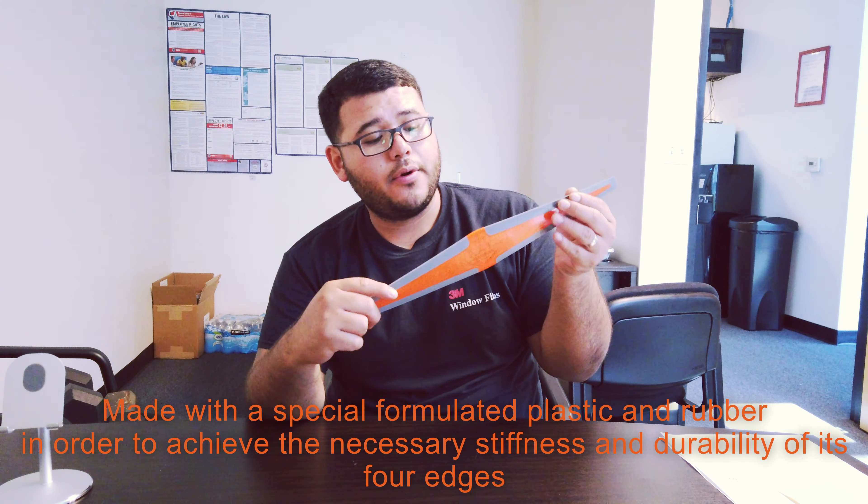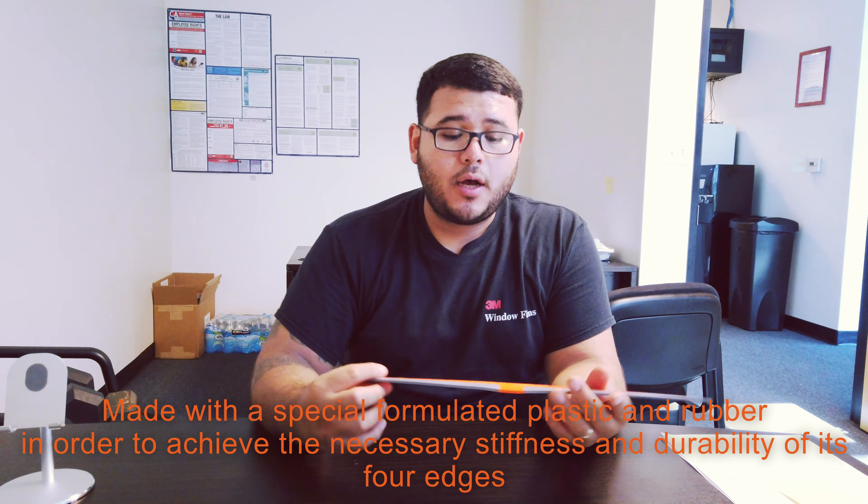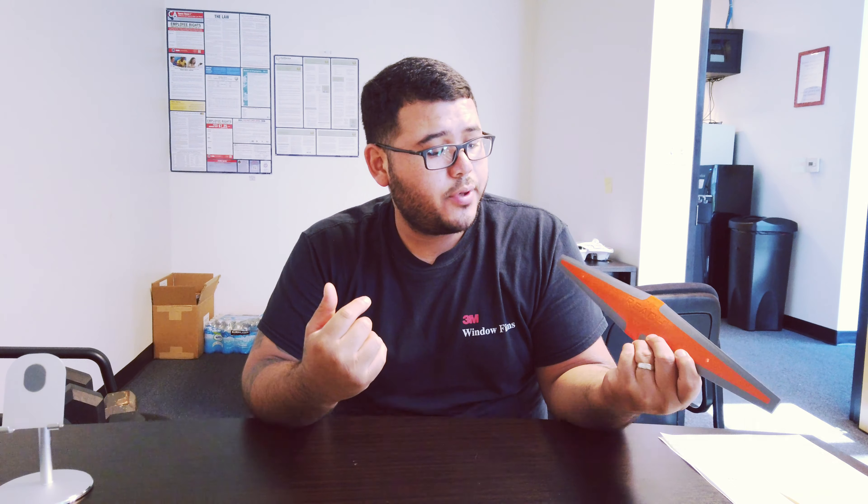This is specifically designed for those hard to reach areas in the back window or your windshields. It has a squeegee in all four corners so you can pretty much use it on whatever side you guys like or prefer. Give it a try. It's a pretty unique tool to have around — GT178.